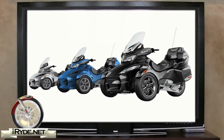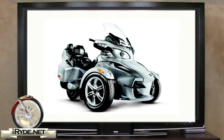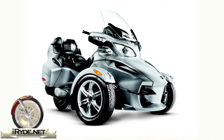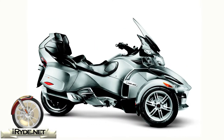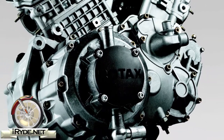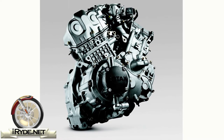There are three models in the Spider RT lineup as well as a special limited edition. It kicks off with the Spider RT. Let's take a moment and go through the stock features of this model. The RT base model will only be available in one color — Full Moon Silver — and it's only available with the manual 5-speed gearbox. It's powered by a liquid-cooled Rotax 991 V-Twin engine which delivers up to 100 horsepower and 80 foot-pounds of torque.